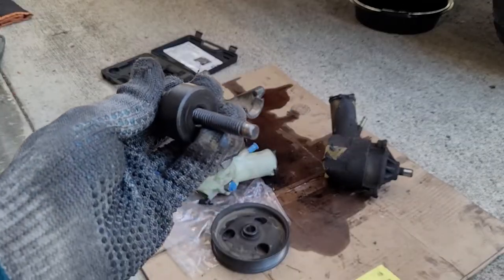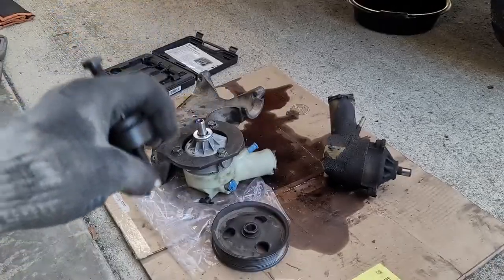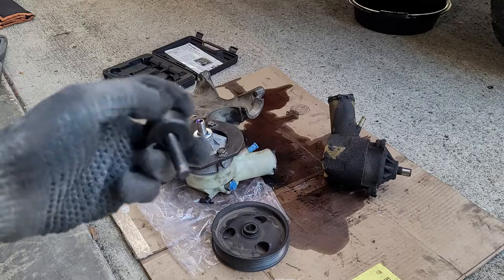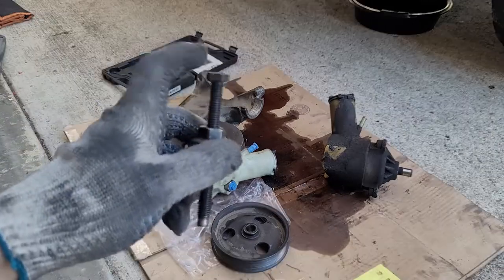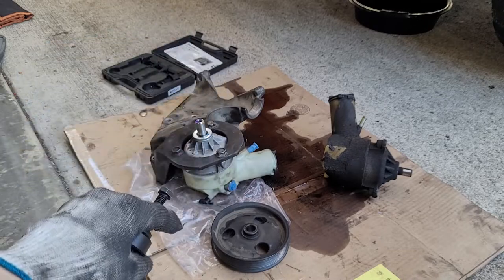This part is pretty self-explanatory: put this end into the power steering pump, crank it down, and use this surface to press the pulley back on.